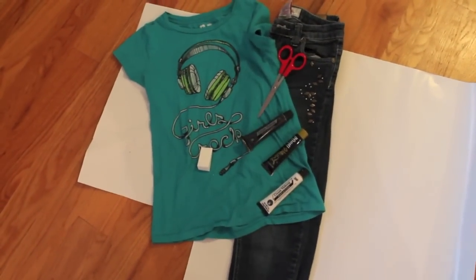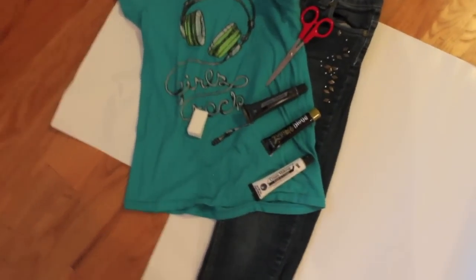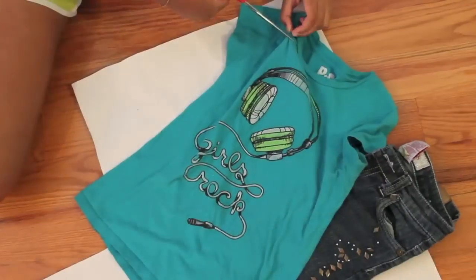You'll need old clothes that you don't mind messing up, scissors, paint — preferably black and white — something to mix it all up with, and blood.